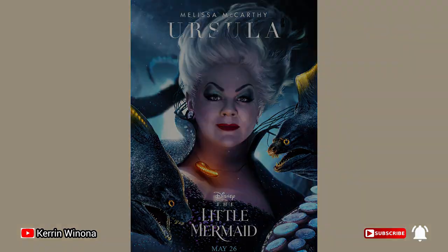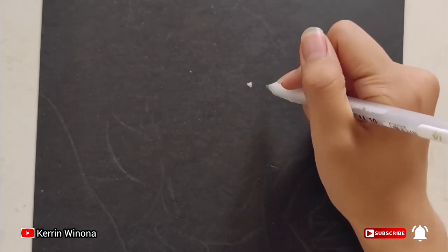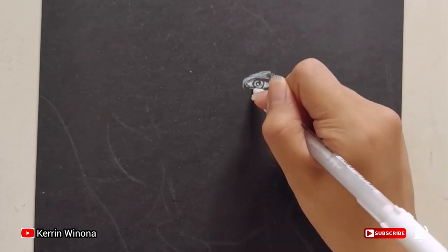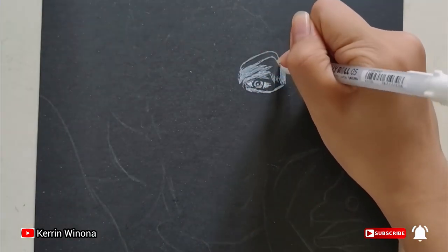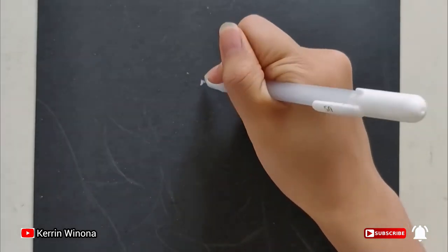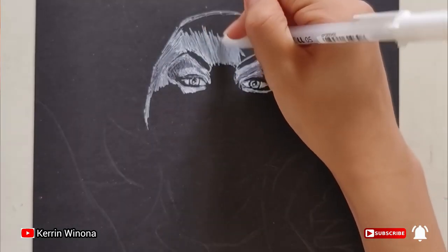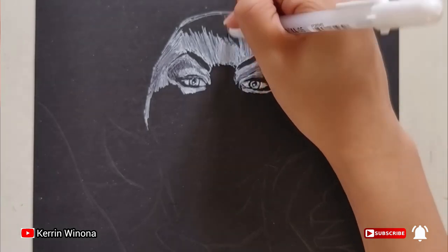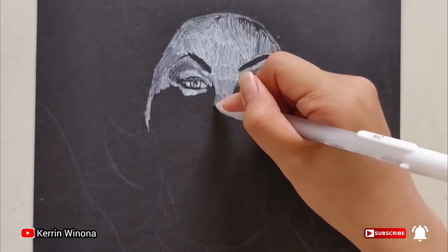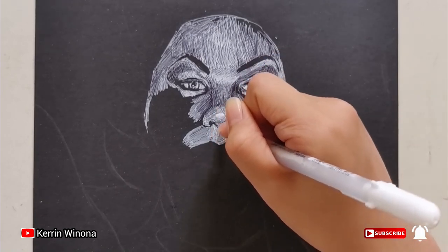Let's draw her. The first thing I do is draw her face with a white pen. I use a white pen on black paper in order to provide high contrast and value. Drawing her face requires much observation. She's so evil and I try to capture her evilness in my drawing.